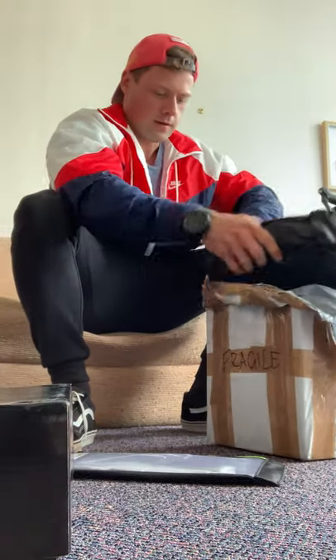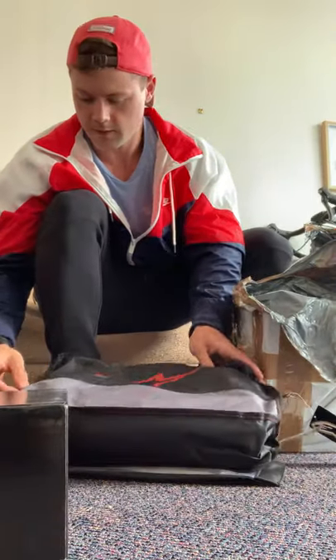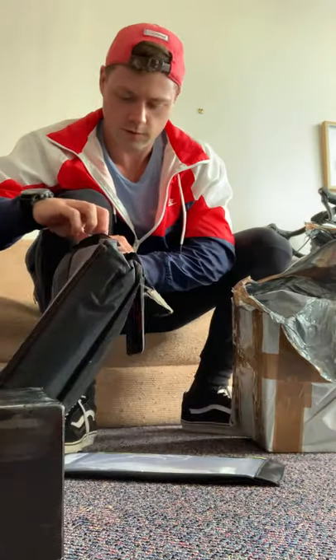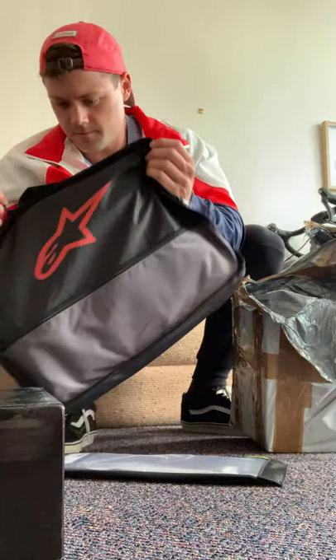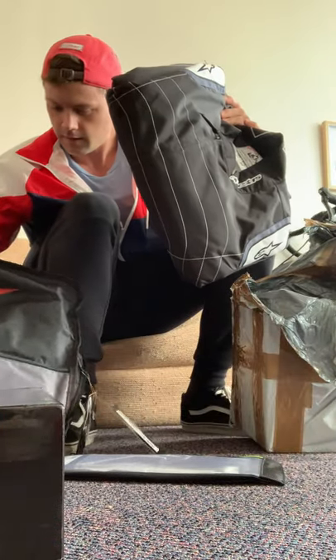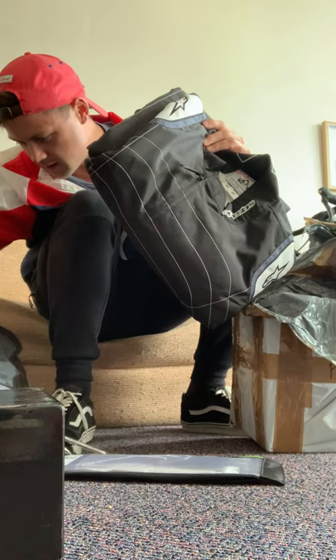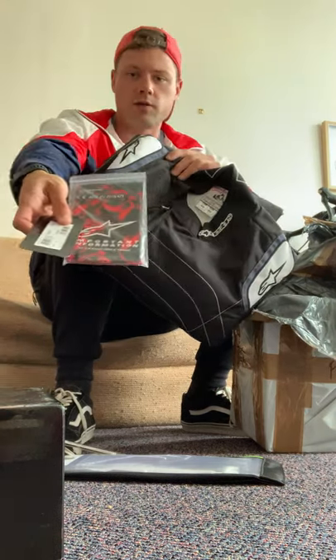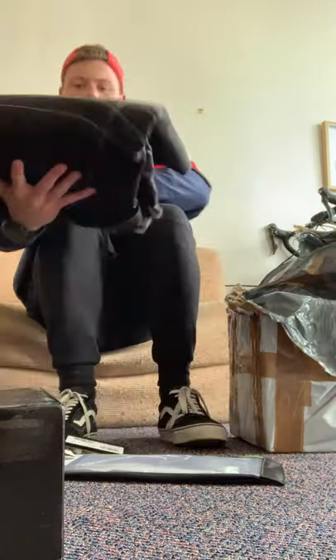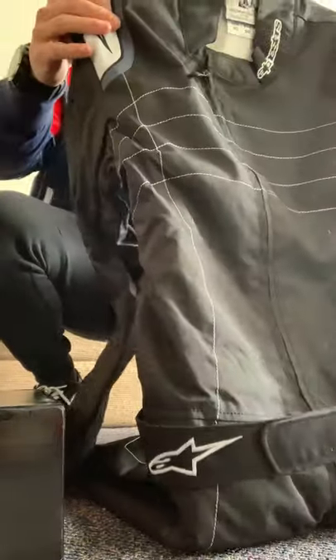We've got the suit. Getting booted and suited. This is really nice, it's all black - I approve.